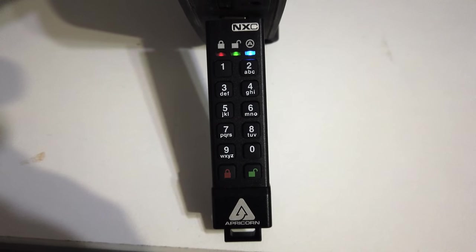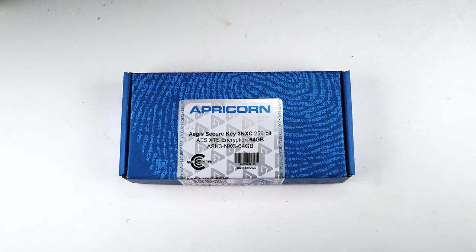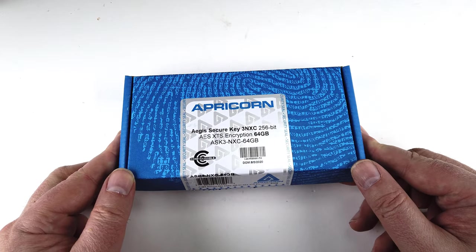It's got high-speed USB 3.2 data transfer speeds. All data on it is encrypted on the fly and the device's pins and data remain encrypted while the drive is at rest.